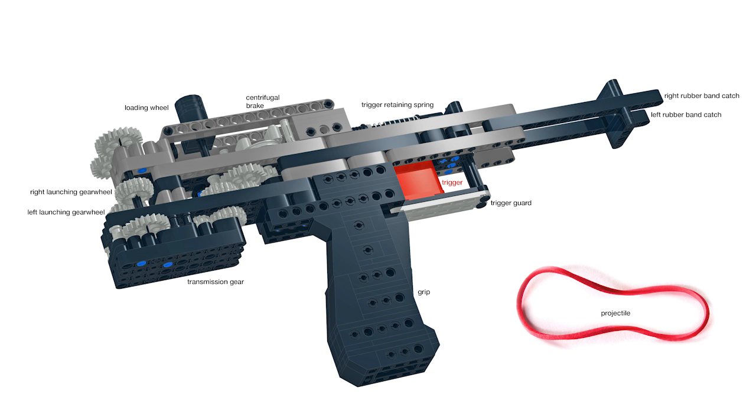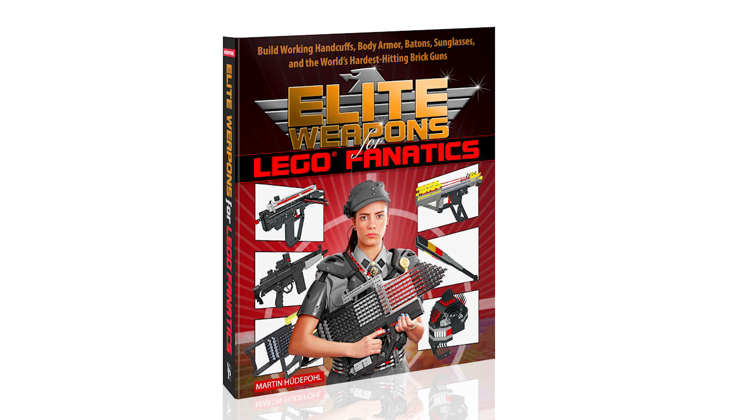Welcome to the building instructions of the Melody, a Lego rubber band machine pistol from my book Elite Weapons for Lego Fanatics, available in fine bookstores everywhere, as well as on Amazon Kindle and on Google Play.